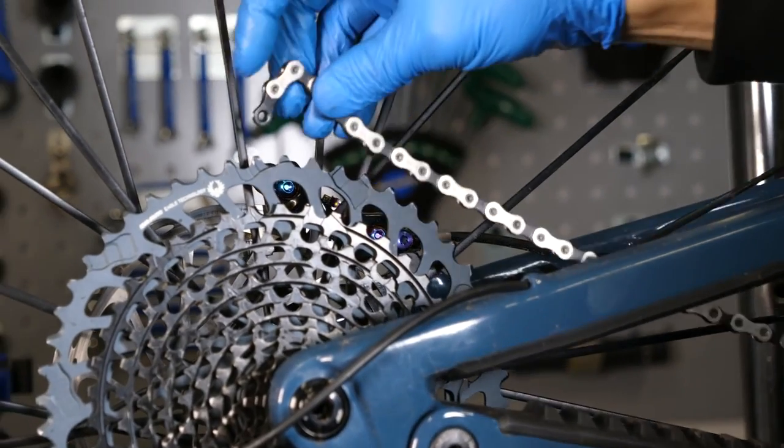If there is slackness in the chain, your chain could simply be too long. When you're in your hardest gear — the smallest cog at the back — the chain shouldn't be baggy; it should have a little tension and the derailleur shouldn't be touching itself. When it goes into the smallest gear, the derailleur should not be touching itself; there should be enough tension to keep it apart.